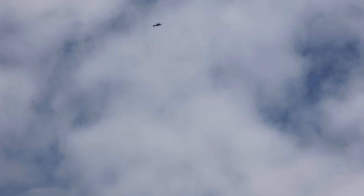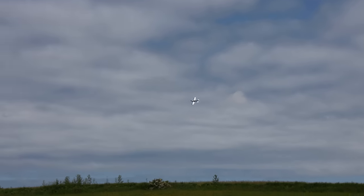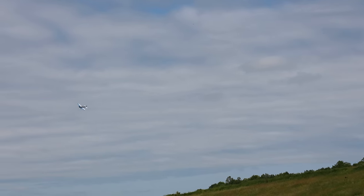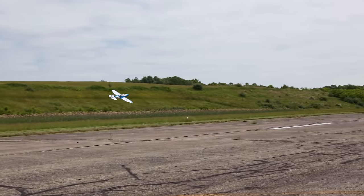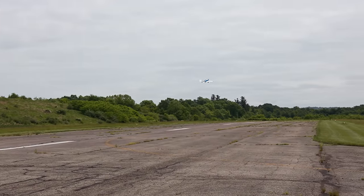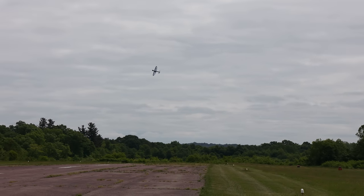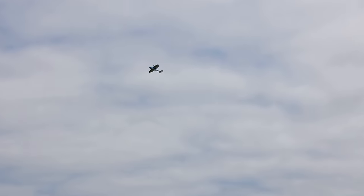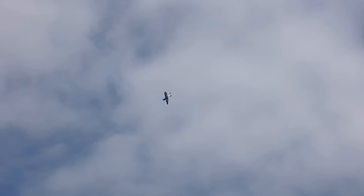I need my elevator push rod backed out some just so I'm not maintaining up elevator this whole flight. But if I let go it is going to nose down just a hair, so I definitely need to adjust that. It's not enough to ruin my flight so we'll just keep going and having some fun. Let's do a snap right here at this angle - wow, really nice.